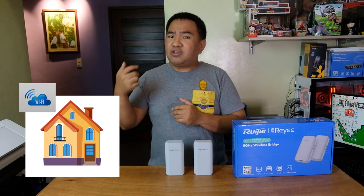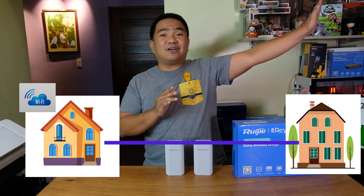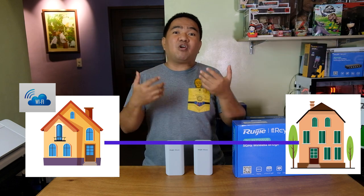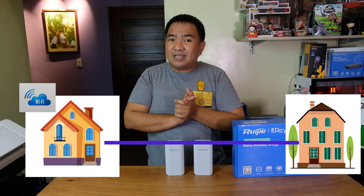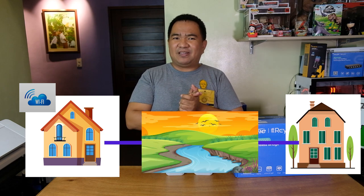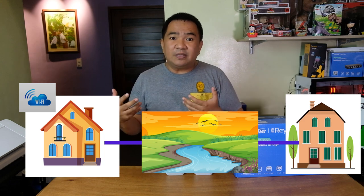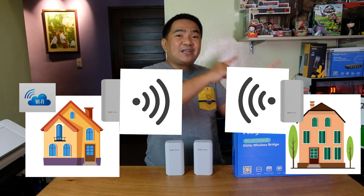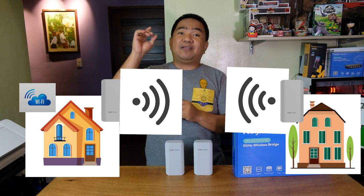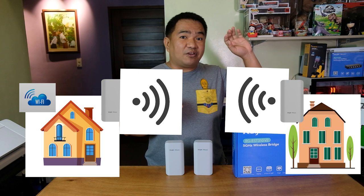For example, you have your house with a network, internet, and everything. Then you want to give your friend an internet connection, or connect to your network from 200 meters away. A cable or fiber would be able to connect your house to your friend's house, but there might be obstacles like a river or a hole in between. So a wireless bridge would connect your house to your friend's house wirelessly. One unit, the recorder end, will be located in your house and the other, the camera end, will be located at your friend's house.